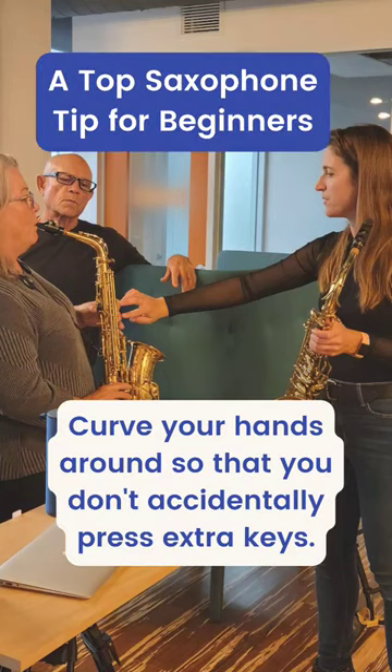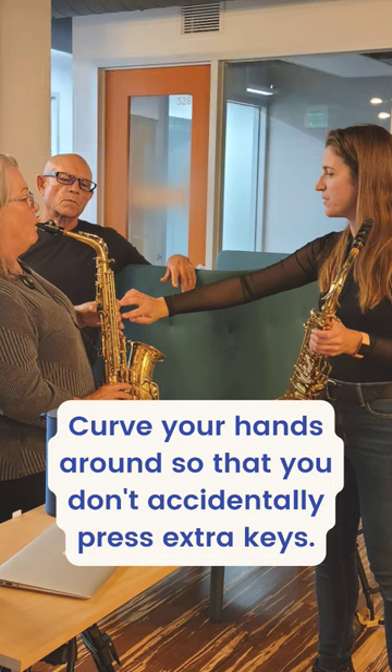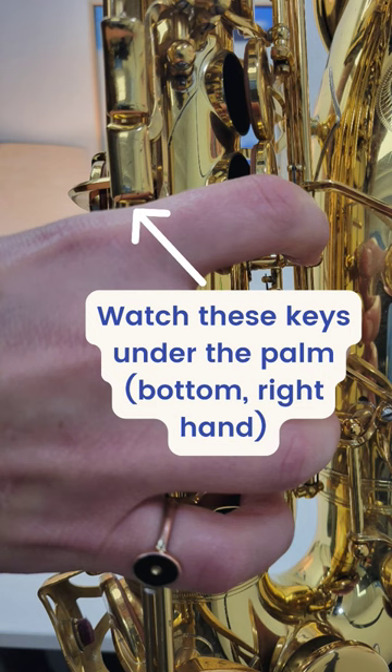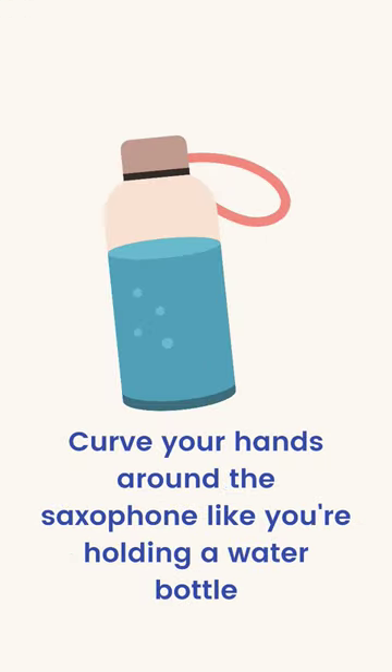One of the most common corrections in the first saxophone lesson is curving your hands around the saxophone so that you don't accidentally press any extra keys that are underneath your palms in both hands. Accidentally pressing one of those keys might result in a honk, not getting a note out at all, or a wrong note. So check to make sure you're curving your hands almost like you're holding a bottle of water.